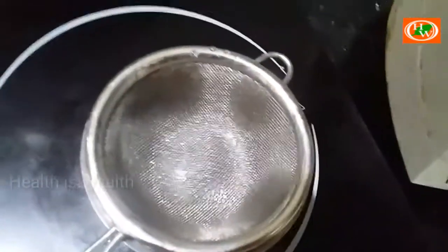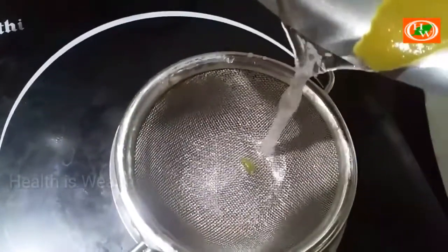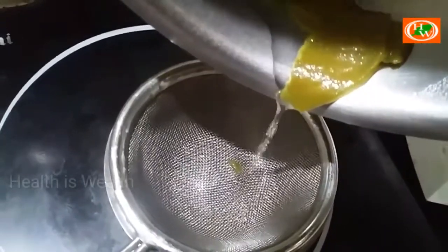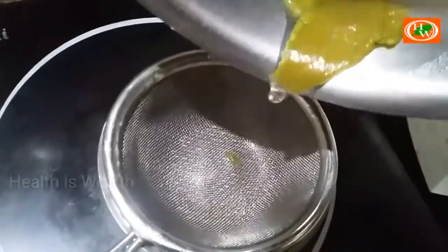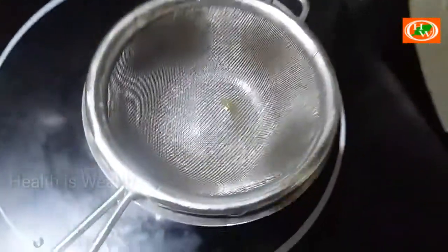If you don't know, it's not a chill. This is the big one for us. We will add the juice oil. This is the water. You will add the juice to the oil. Don't forget to add the juice.